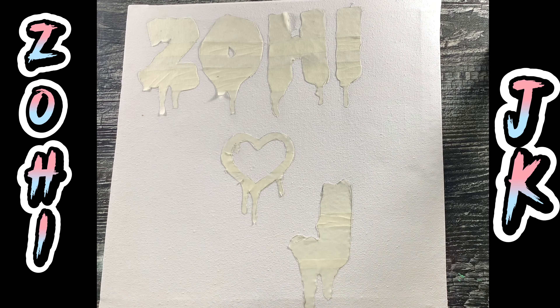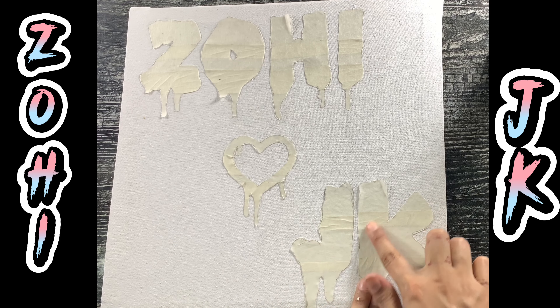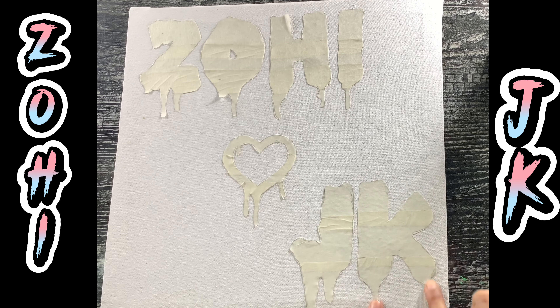The most fun part was to cut JK's name because he is my bias too. Make sure to stick the tape hard so that it doesn't come off.